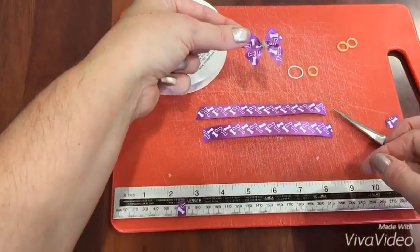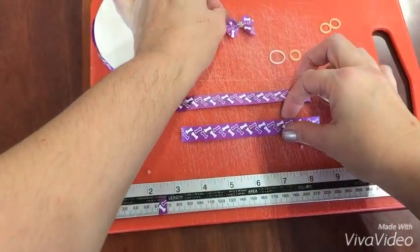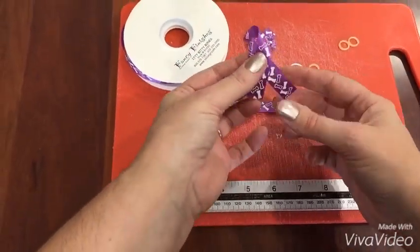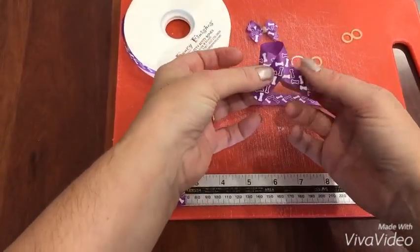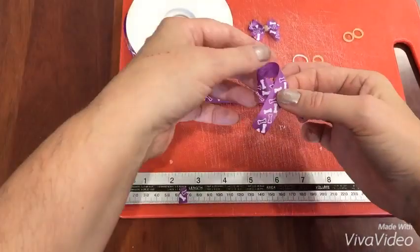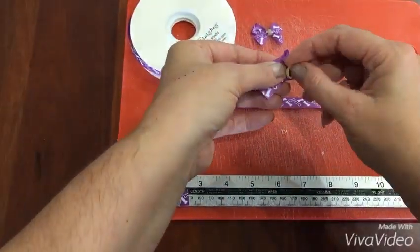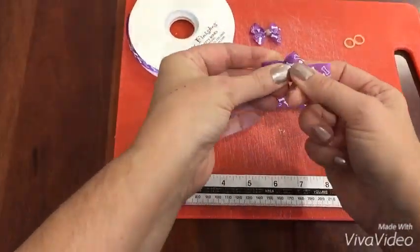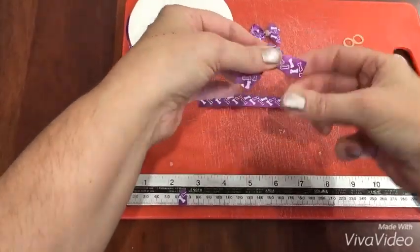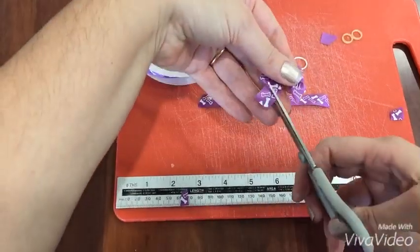The ribbon I'm using is not fabric, it's paper ribbon, so I don't even have to seal the edges. Let me do another one: fold it in half, fold it over, make the breast cancer loop, flatten through the middle, and wrap an elastic band one, two, three times. Straighten out your bow, snip at an angle — there you go, there's your little ear bow.